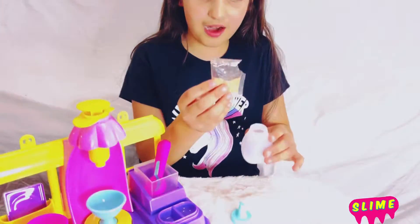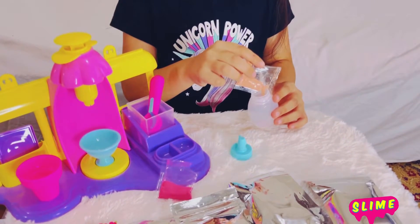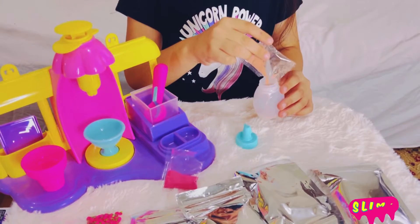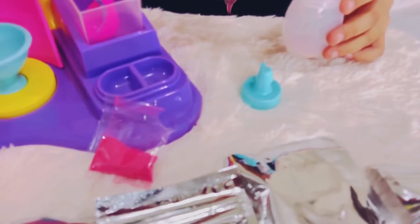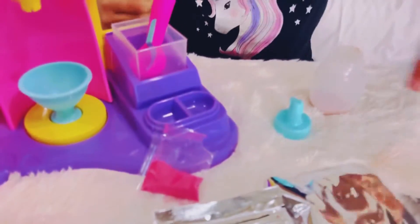I'm going to pour this brown powder inside. You have to do it very carefully so it doesn't get out. So I put the brown one in, now I'm going to put the pink one in.